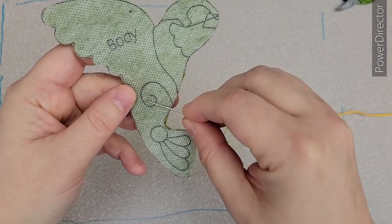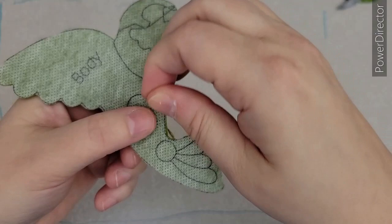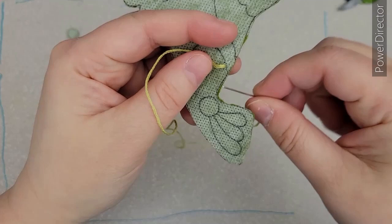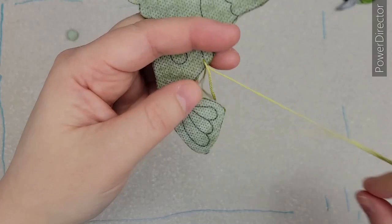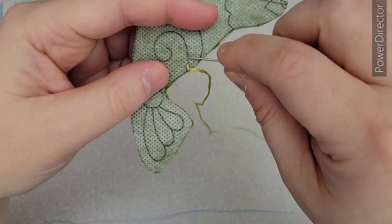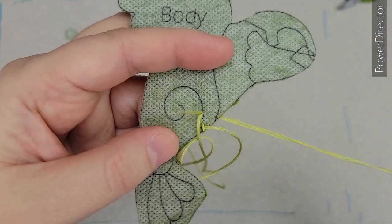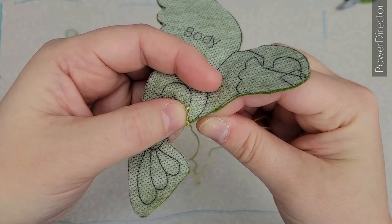We're going to go all the way around the swirl, starting from the other end — one stitch length ahead from the edge of the stomach. Come up from the back, then go backwards right to the very edge of the felt. We're not going to go past the felt, just right at the very edge. Come up from the bottom and through the loop that we've made, through the right side of it. Then go ahead another stitch.